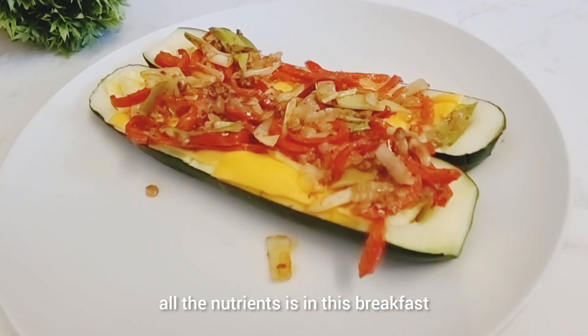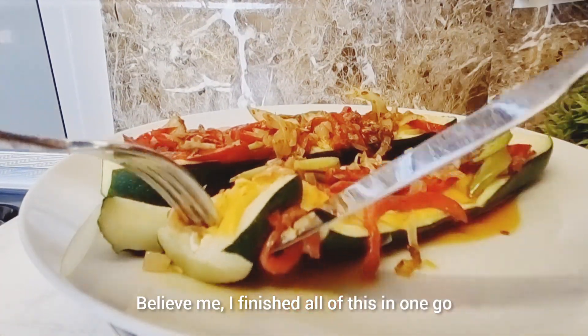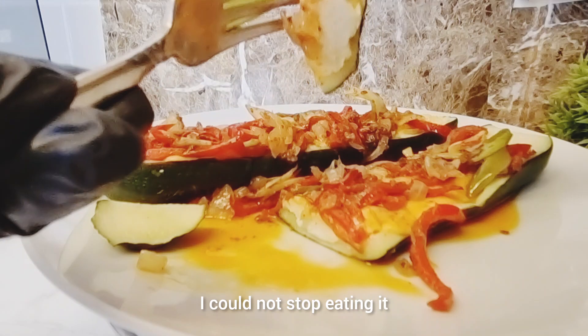All the nutrients are in this breakfast. Believe me, I finished all of this in one go — it was so delicious, I could not stop eating it.